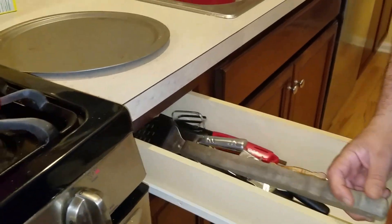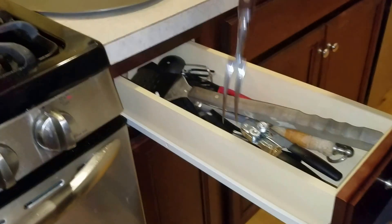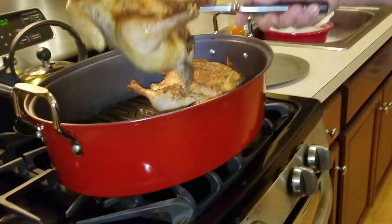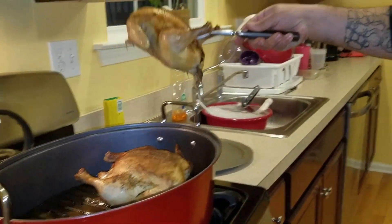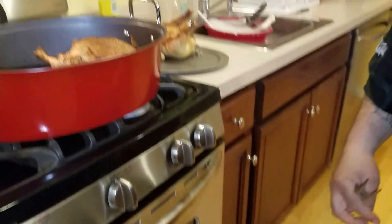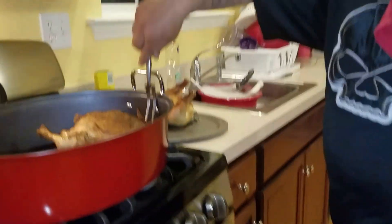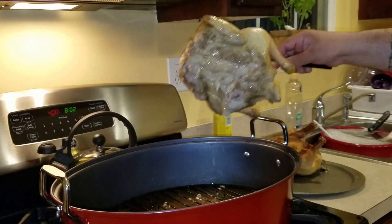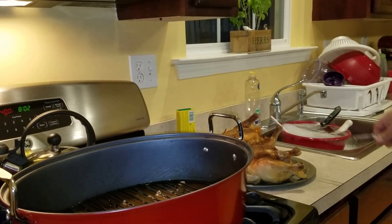We'll get one of these forks that I got in here. You grab it right in here and you pull them out, just like this. Take one. Get yourself a little pan. You take the chickens and you take them out, just like that.